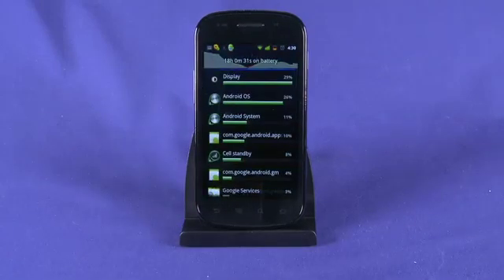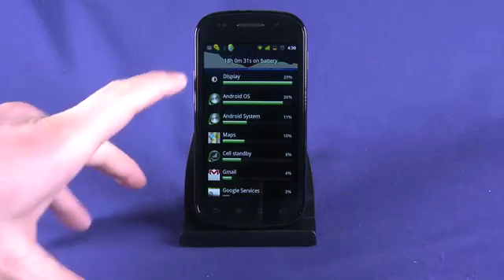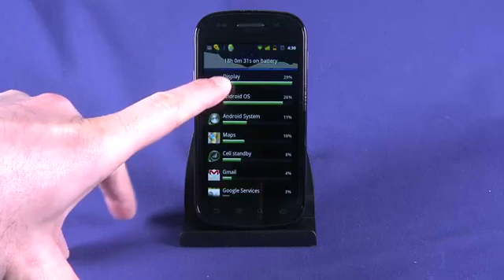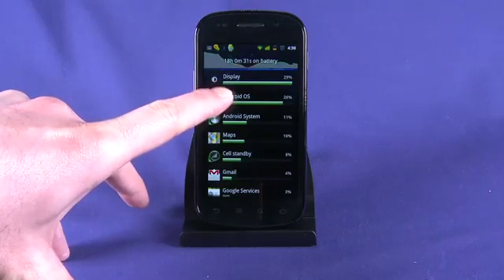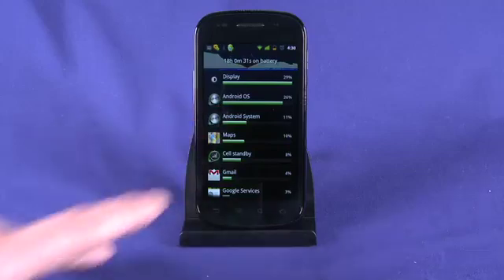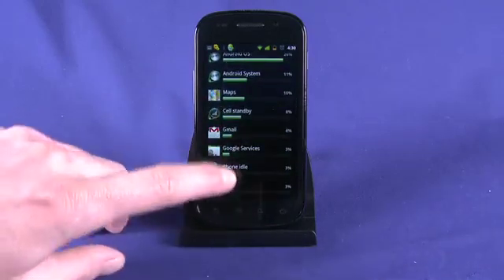Here we get a bit of an idea of what's actually using up the battery on our phone. We also get a gauge on how long we've actually been running on battery power unplugged — we're looking at about 18 and a half hours of mixed use. You can see here the biggest thing using up our battery is our display. We can adjust the brightness settings and do a couple of other things to tweak the way the display acts and save our battery accordingly. We can also see that running Android is using about 25% of our battery.